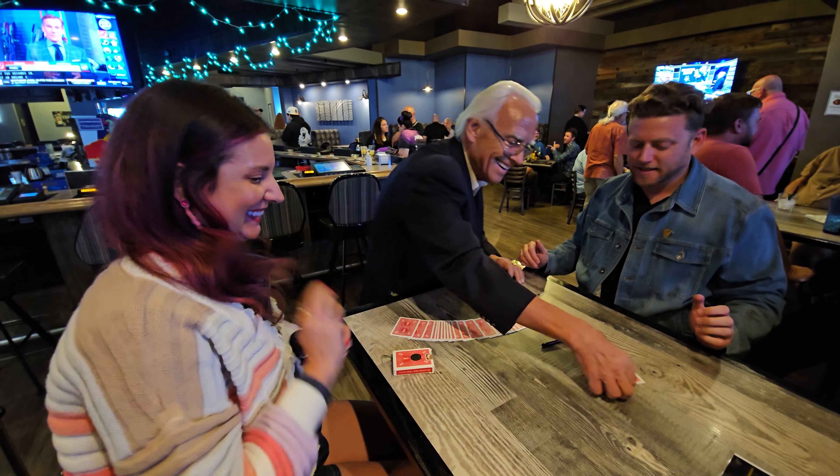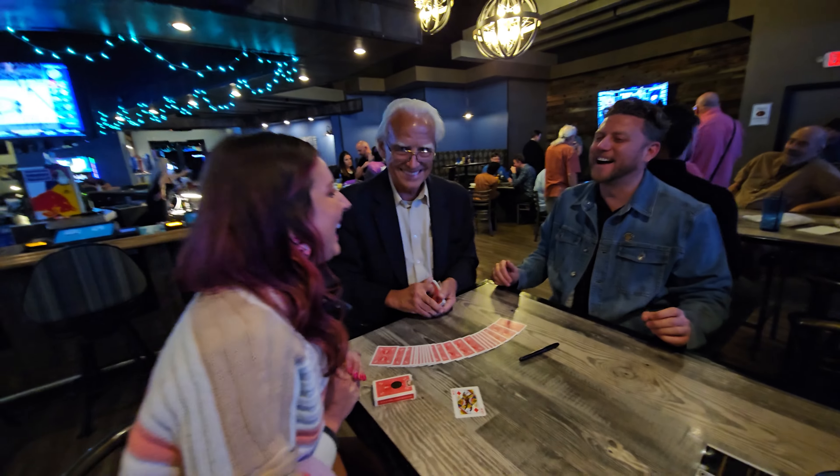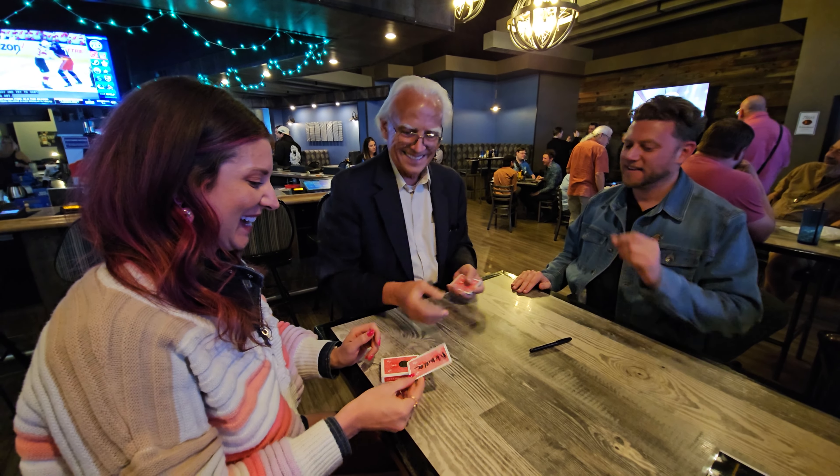Alan. Second travel. Damn. That is good. That's a very good one.